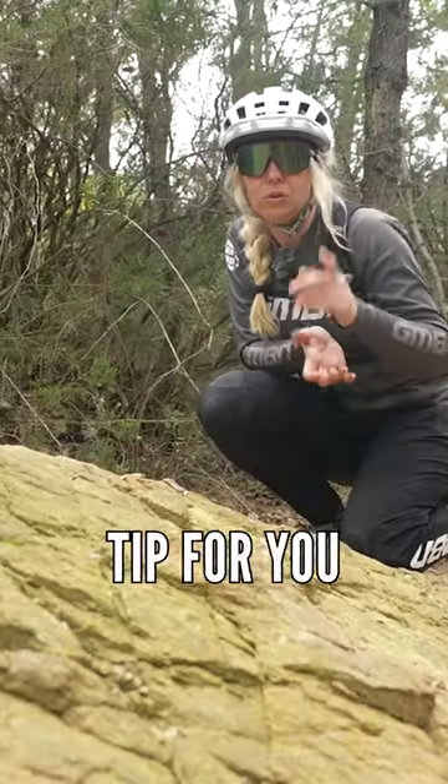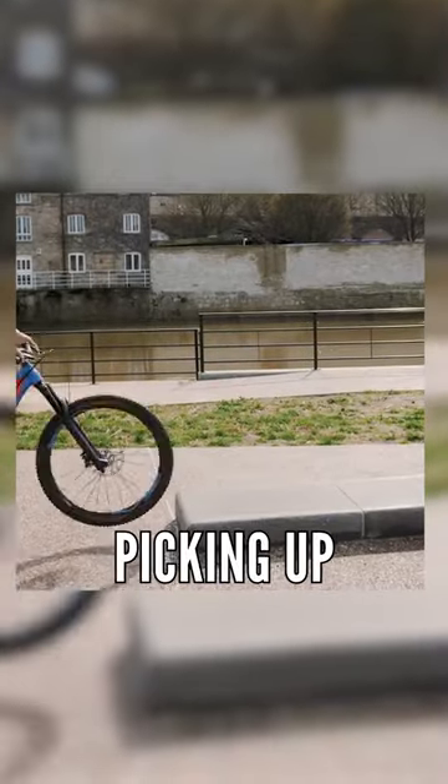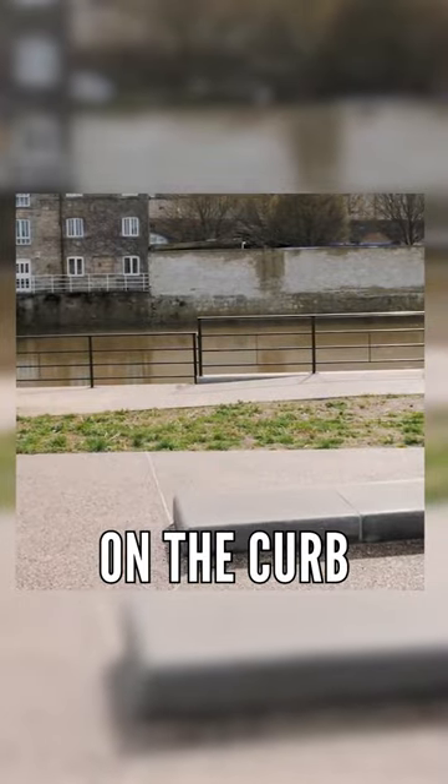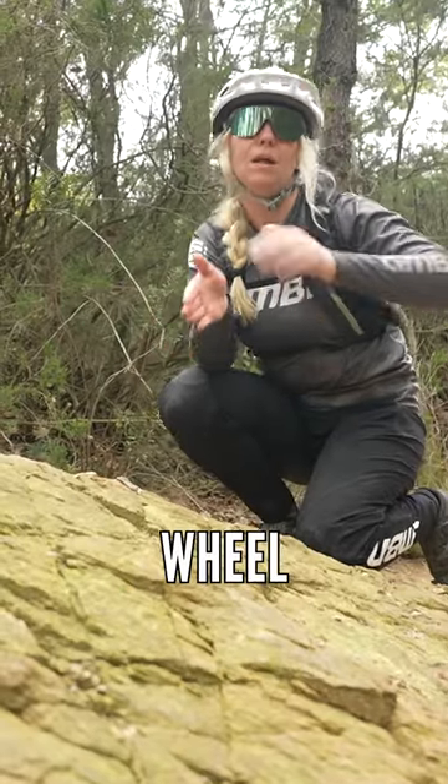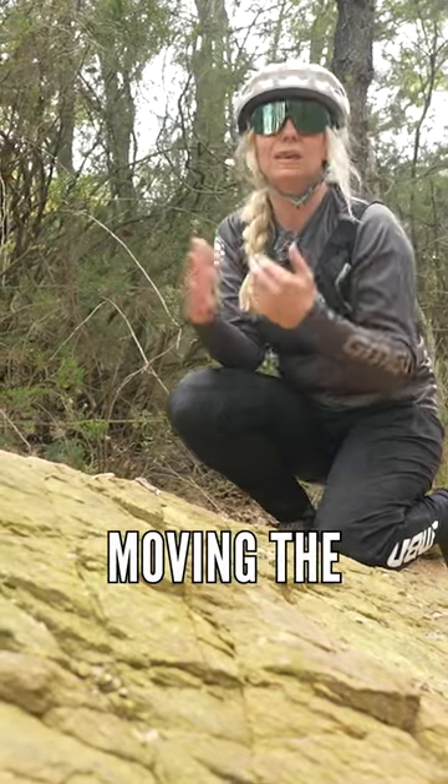Now, a little tip for you to go away and work on is to just go by a curb on your local street and practice picking up your front wheel, putting it on the curb, and picking up your back wheel and putting that on the curb as well. And you'll get more comfortable with moving the bike around.